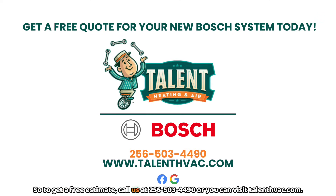To get a free estimate, call us at 256-503-4490, or you can visit talenthvac.com.